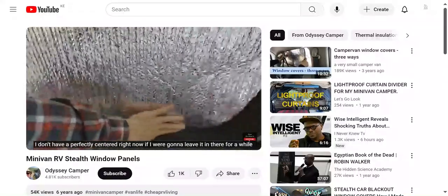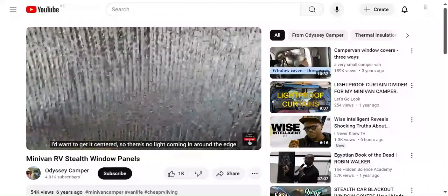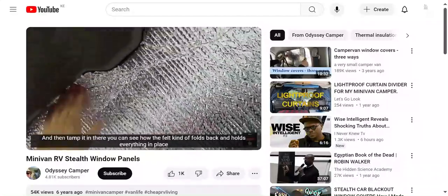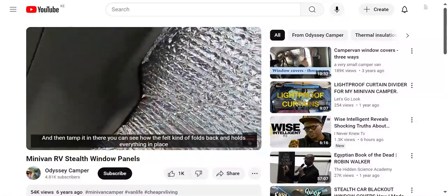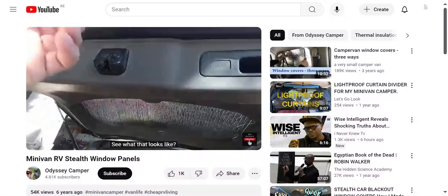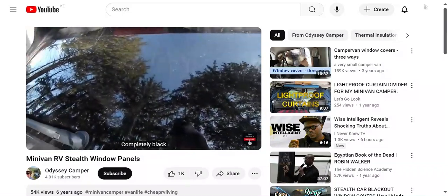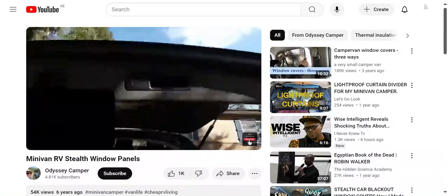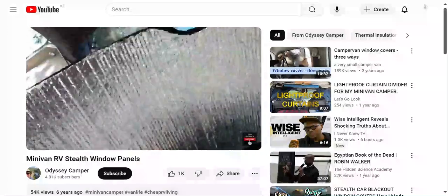I'll try to hold the camera and show how the tension holds everything in place. I don't have it perfectly centered right now - if I were going to leave it in there for a while, I'd want to get it centered so there's no light coming in around the edge. Then tamp it in there. You can see how the felt kind of folds back and holds everything in place. That's with the felt side out - completely black.